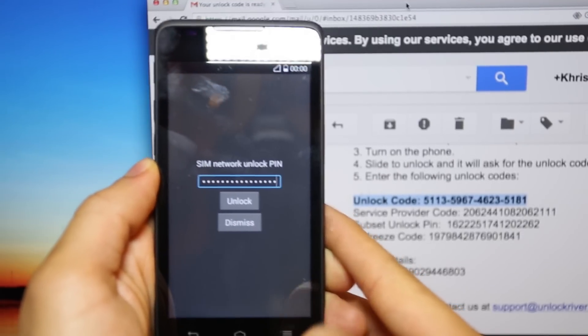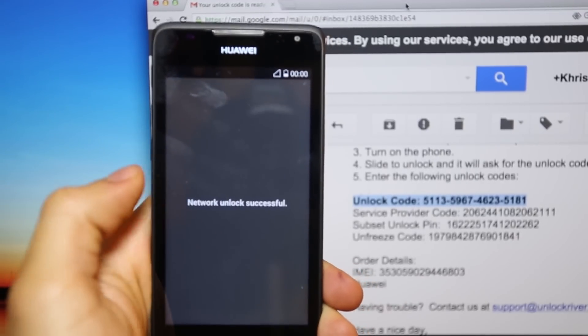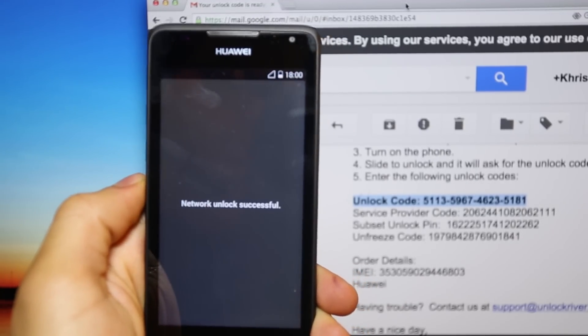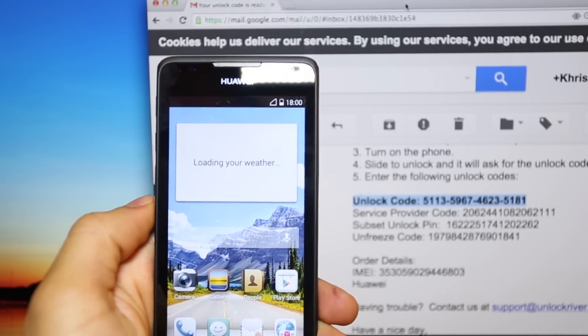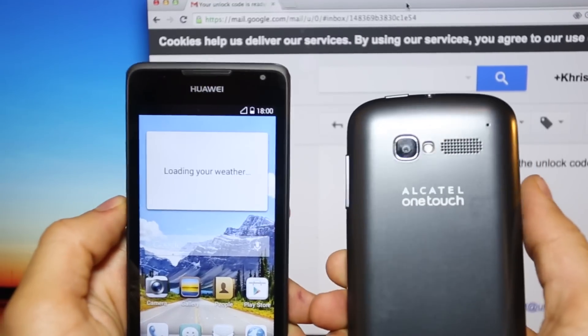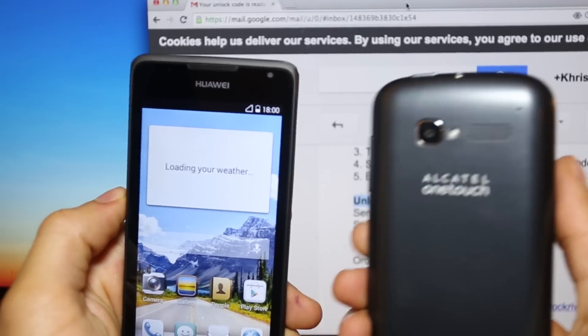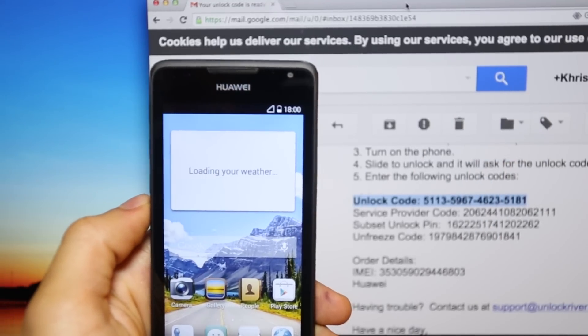Once we click the unlock button, you will get a confirmation message: Network Unlock Successful. That's it, guys — it is as simple as that. The phone is now fully unlocked to use it worldwide with any GSM SIM card. It is the same process for any Alcatel or Huawei phone, and this method will work 100% of the time.